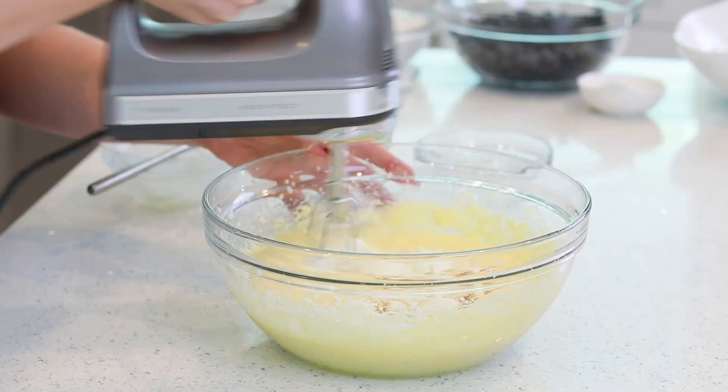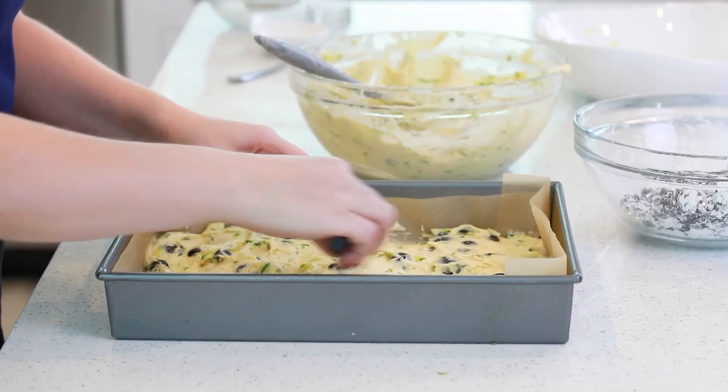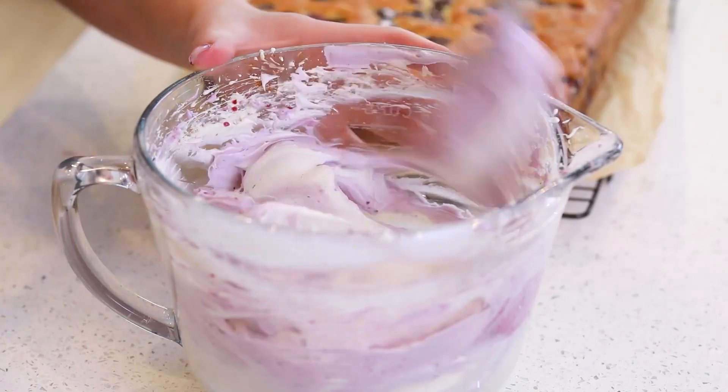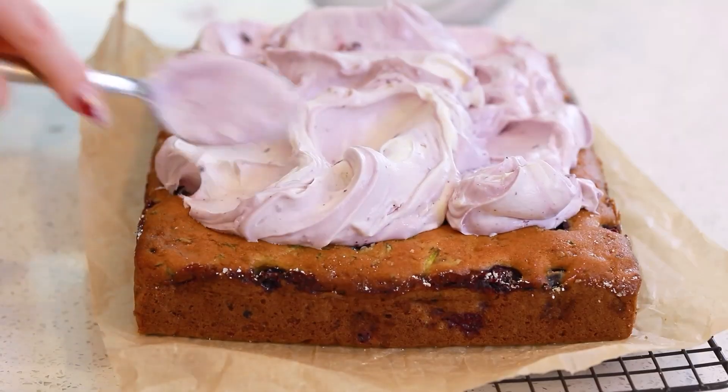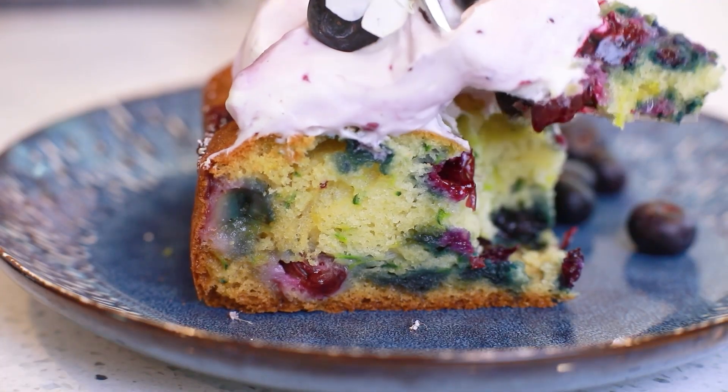We're going to start out with a simple cake batter, fold in the blueberries, add in that grated zucchini, and then I like to finish this with a cream cheese whipped cream frosting. I add a little bit of blueberry preserves to add even more berry flavor! You guys are going to love this for any occasion — it's just such a quick and easy and delicious recipe!